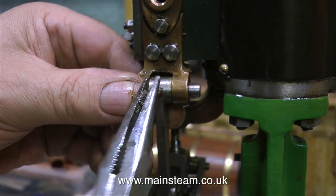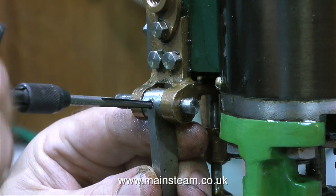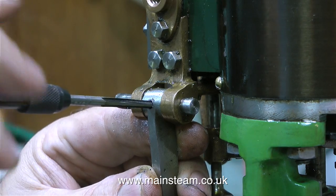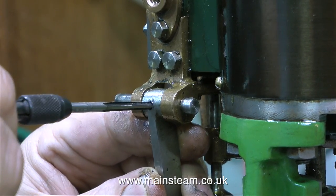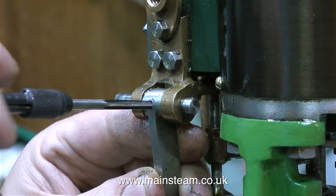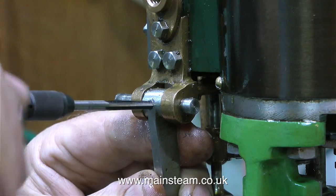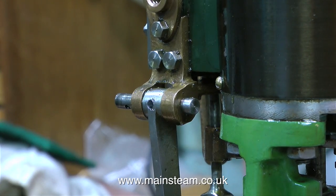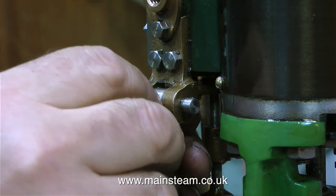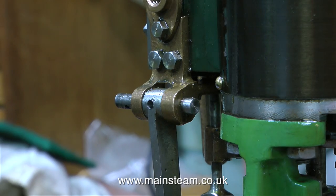What I'm about to do is ream a tapered hole through this component, and for this job I am of course using a taper reamer. You have to be very careful with these things because they will grab in the work and break off quite easily. That would not be a good thing because the taper reamer broken off in the work would actually secure the component to the cross shaft, but it would look really horrible. So try and avoid snapping taper reamers off in the holes you are reaming.